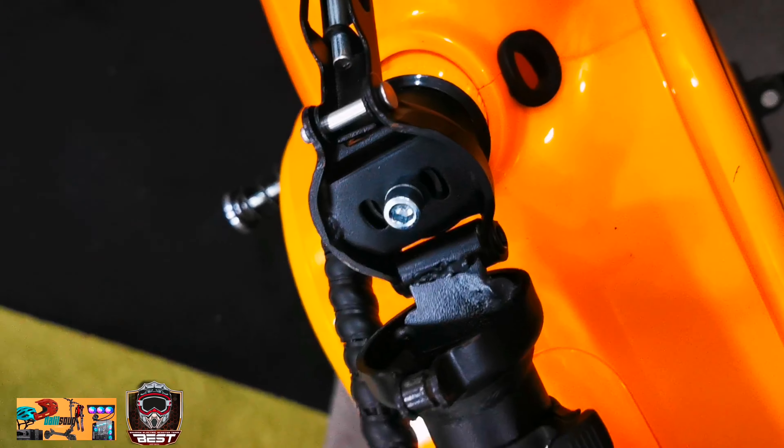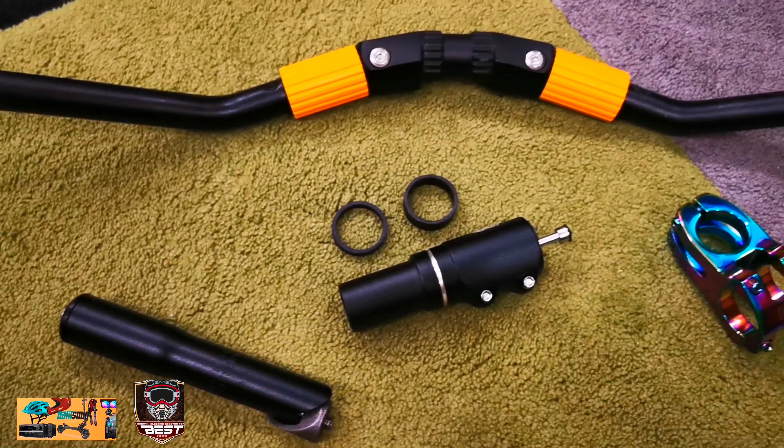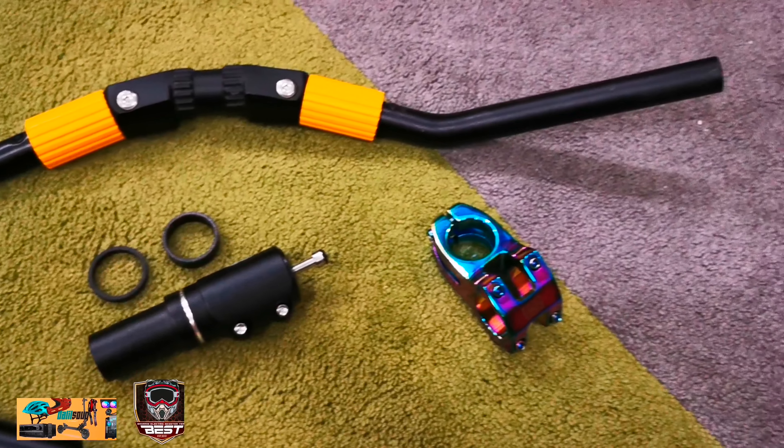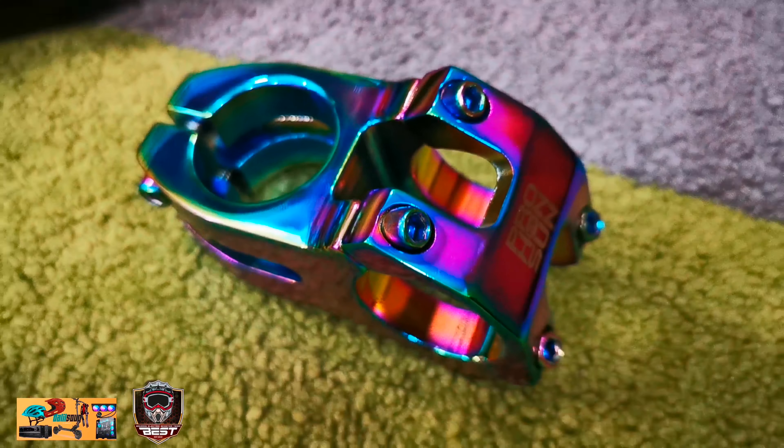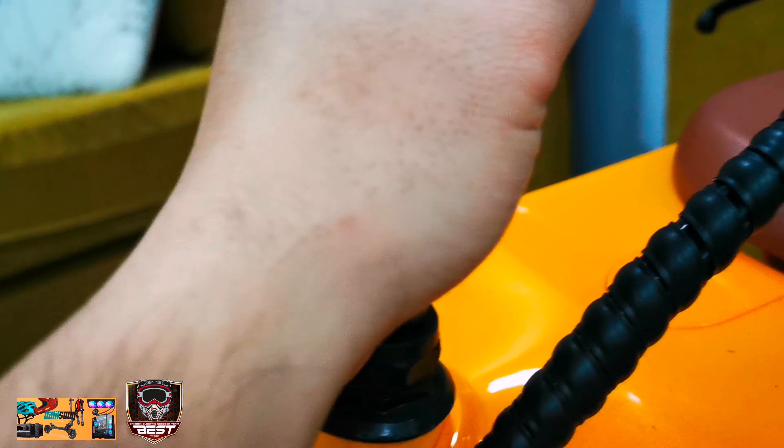We have KC2's M1 Neon scooter here tonight. After riding it for a few rides, he's been complaining of his hands and elbows getting tired. We came up with an idea of lowering the stem pole so it is more relaxed and more comfortable based on KC2's height.